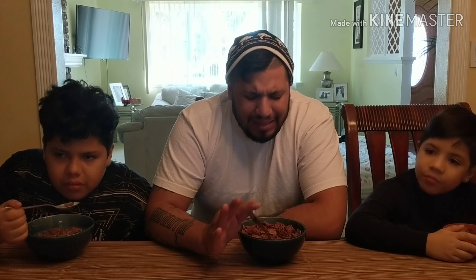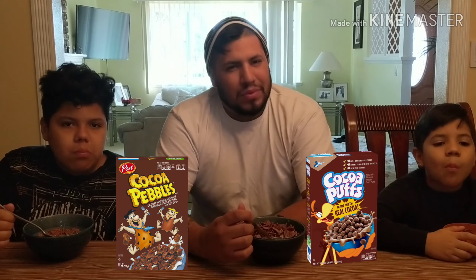So they are straight-up chocolate — there's no cinnamon added into it. I was thinking they were gonna have a little bit of cinnamon taste in it, but they're not bad. They kind of have like a cocoa pebbles, cocoa puffs taste.